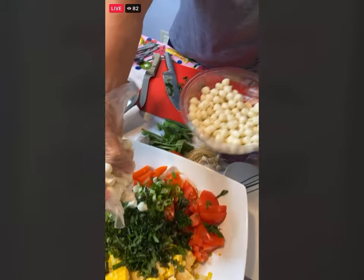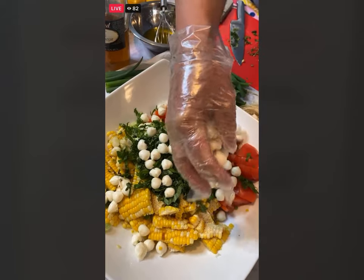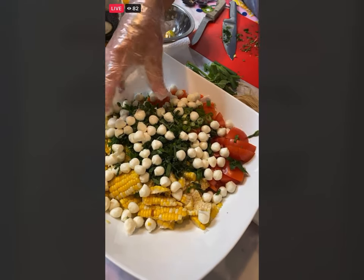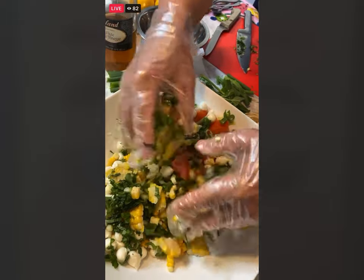I am just going to put in this fresh mozzarella. On the recipe it says eight ounces, but there is no rule — when it comes to fresh mozzarella you can add a pound if you want. Let me just take this salad and lightly start breaking the corn and bringing this all together.